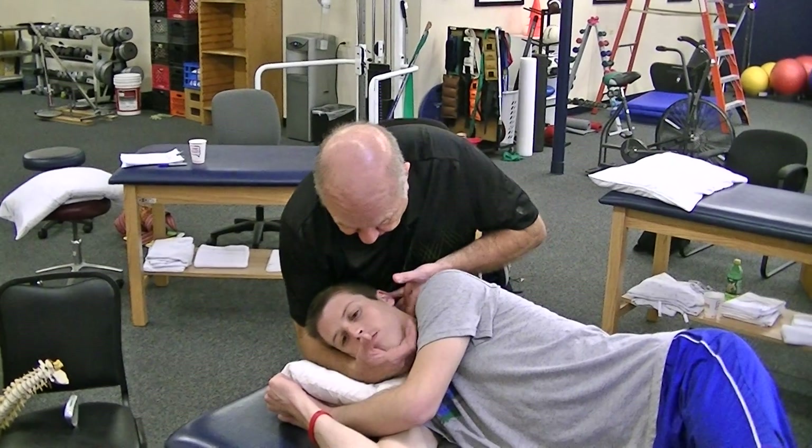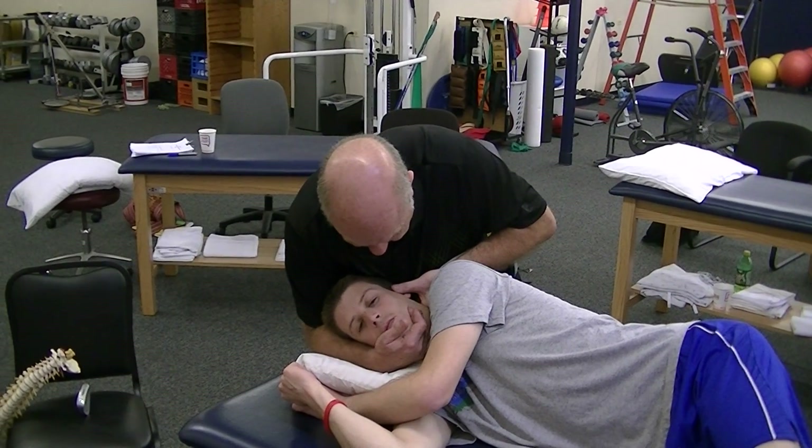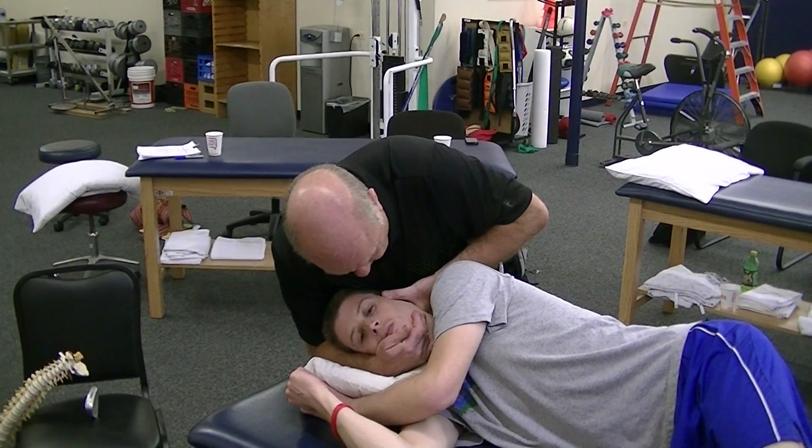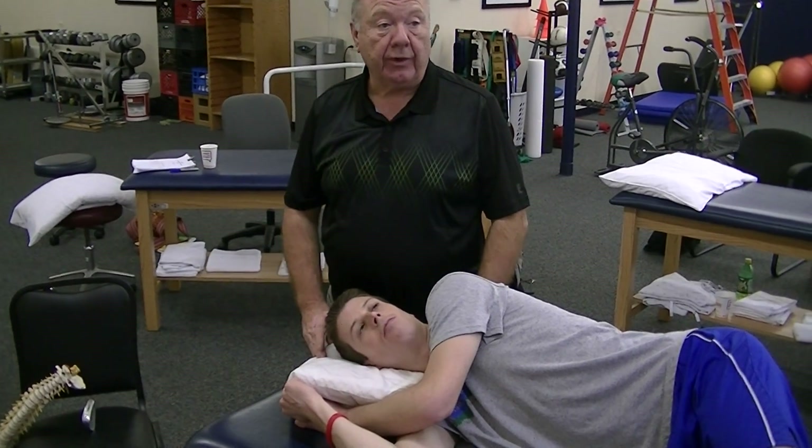So what works best for me? Well, we'll flex him, left rotate him, side bend him left — that's okay — side bend him right — that's okay, doesn't bother me. I can do either one.